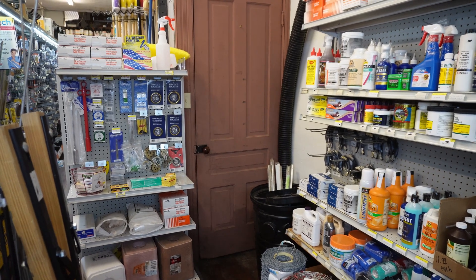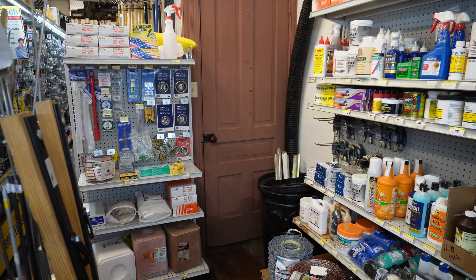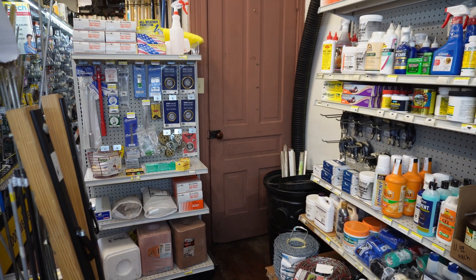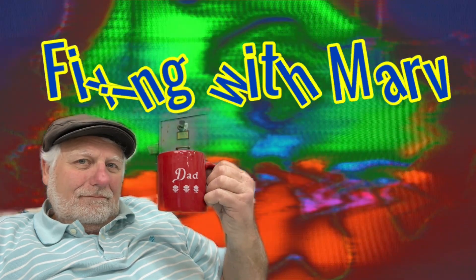What I found behind this 142-year-old door is going to amaze you. I'm going to go out to my shop and show you what I found. I'm Marv from Marv's Fix It Shop. I've been messing around with junk for 50 years.